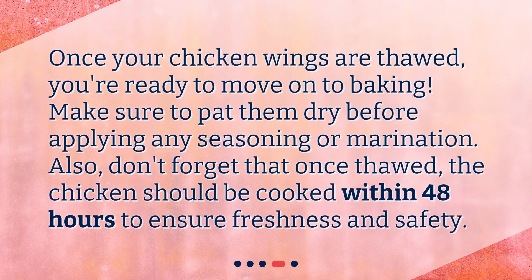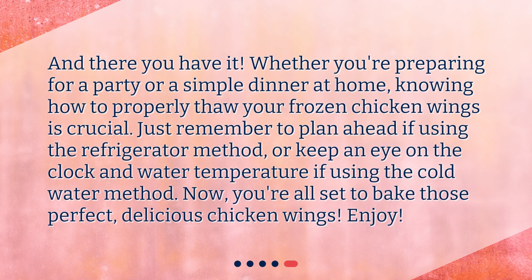Once your chicken wings are thawed, you're ready to move on to baking. Make sure to pat them dry before applying any seasoning or marination. Also, once thawed, the chicken should be cooked within 48 hours to ensure freshness and safety. Whether you're preparing for a party or a simple dinner at home, knowing how to properly thaw your frozen chicken wings is crucial. Now you're all set to bake those perfect, delicious chicken wings — enjoy!